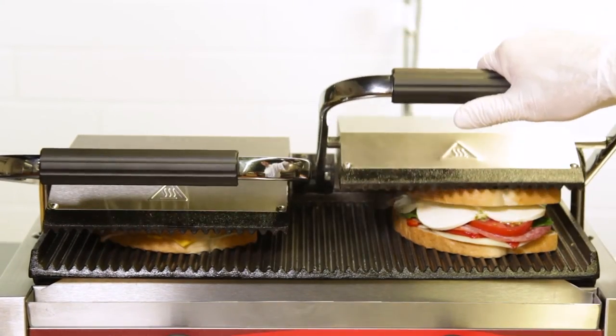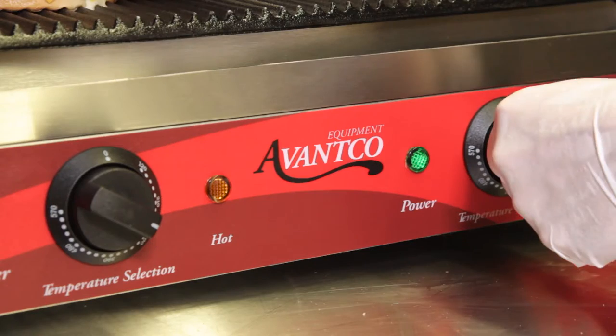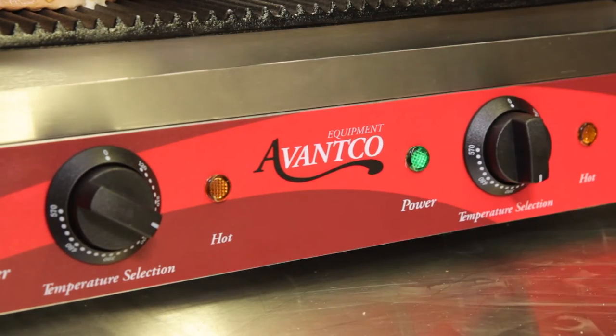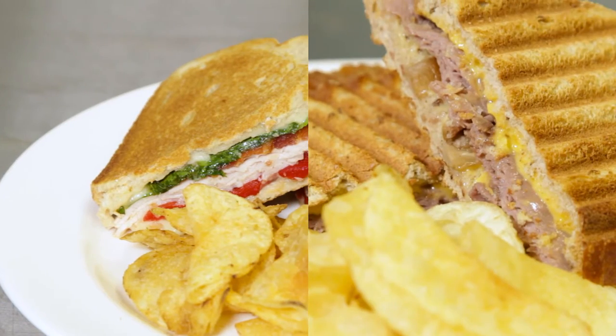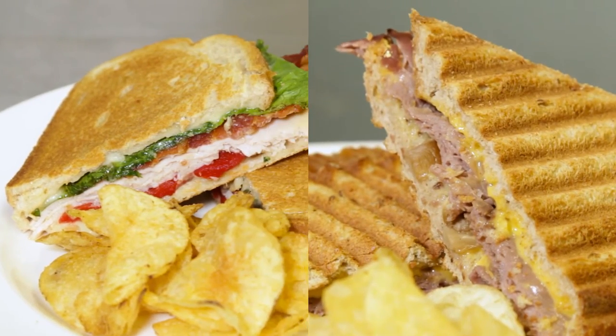These units double your productivity, allowing you to make two sandwiches at once at two different temperatures. You can even designate one side for vegetarian and the other for meat, helping you to cater to all of your valued customers.